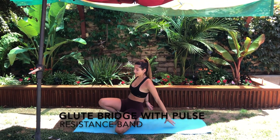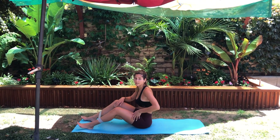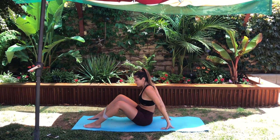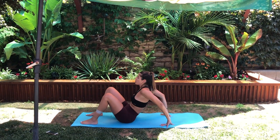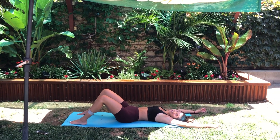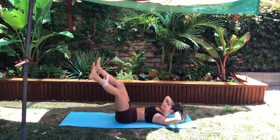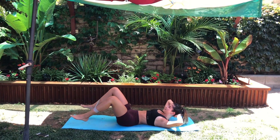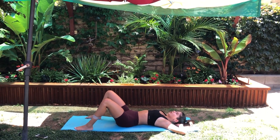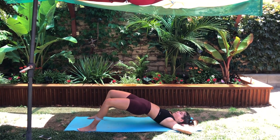On to booty exercise number three: glute bridges with pulse. The band does not move — it stays in the same place for exercises one, two, and three. Lay on your back, keep your legs planted on the floor, hands behind your neck. Keep your legs apart so you feel the resistance. Bring your booty up into a glute bridge, creating a bridge position, and then pulse.